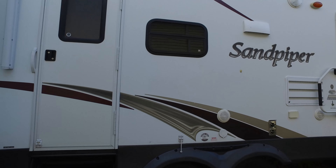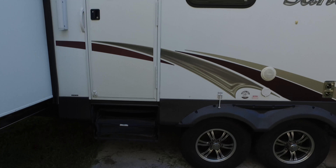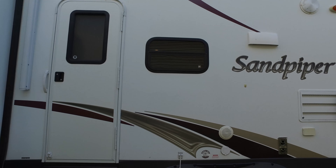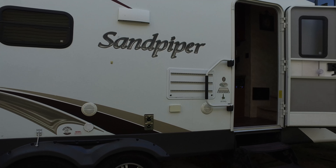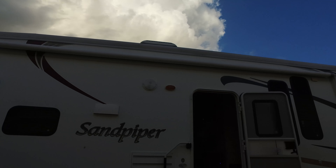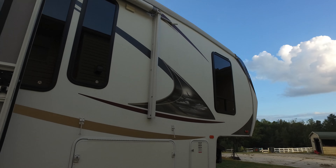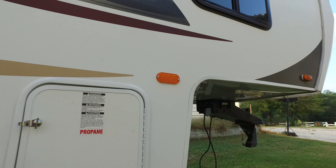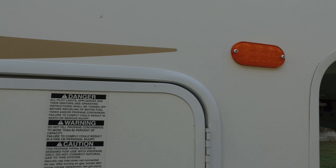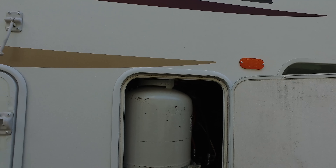This is a two-entry RV. Back here there's a separate set of stairs, and this is your half bath in the back. Over here is the kitchen window. There are outside speakers, power outlets, the back of your refrigerator, and a powered awning that will open up as well. There's also the second LP tank over here — that's your second 40 pound LP tank.